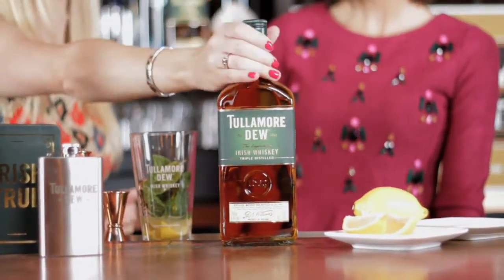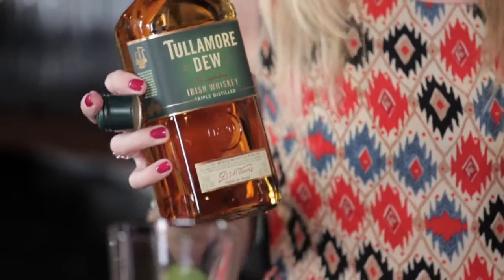Two ounces of the Tullamore Dew Whisky. I love how simple this is — it's very easy to replicate.